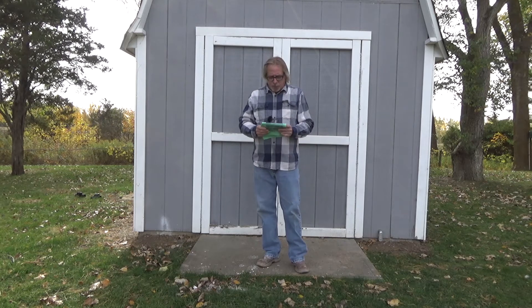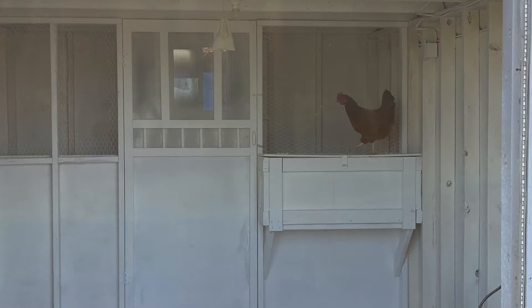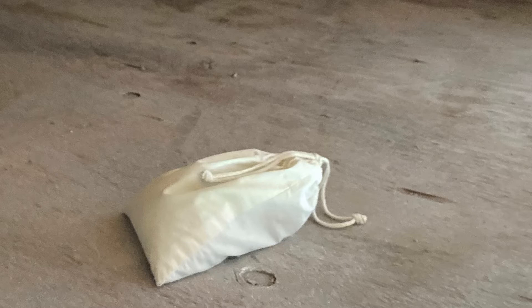We bought two pouches. We hung one right in the middle and put one in the loft near where we thought the smell was coming from.